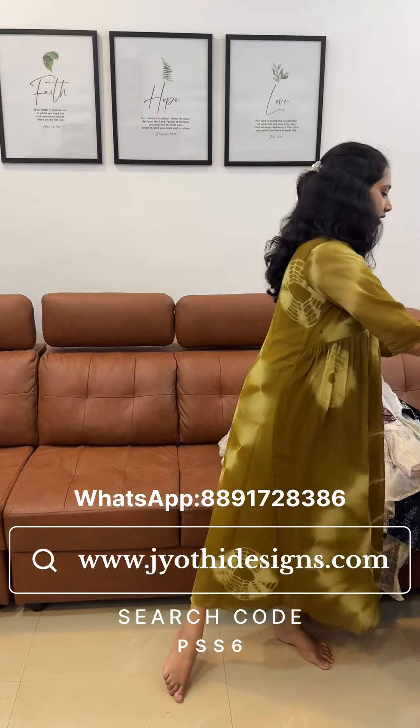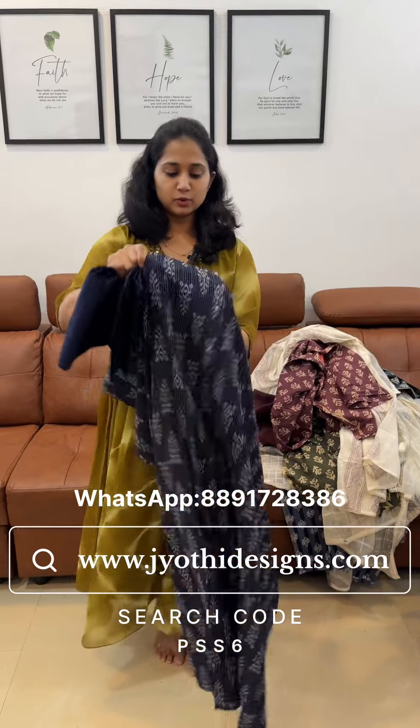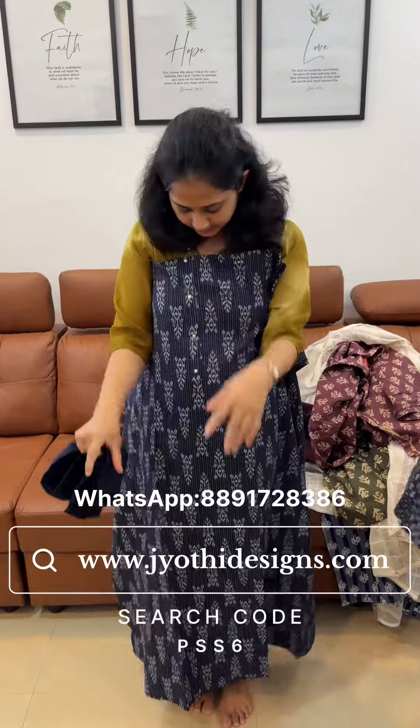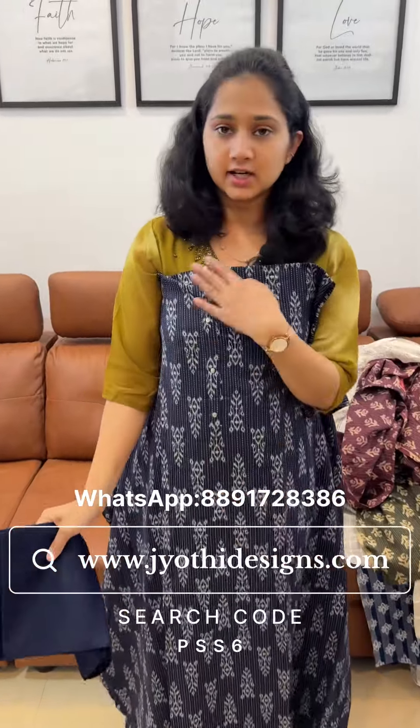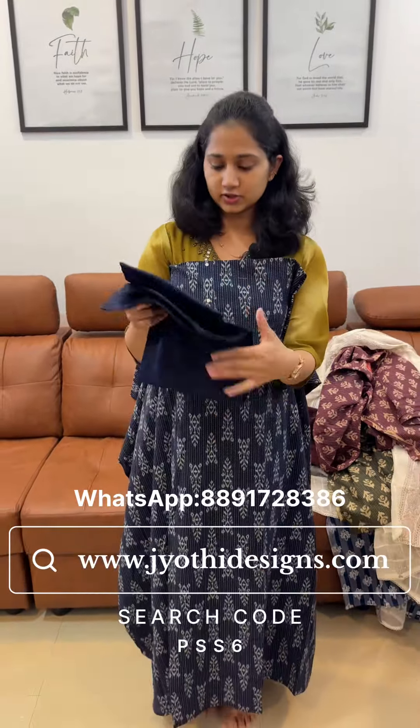This is a blue-gray combination with a face of navy blue-white and a gray shade with a print. This is a metallic button — we attach the button to the bottom. Same navy blue color.